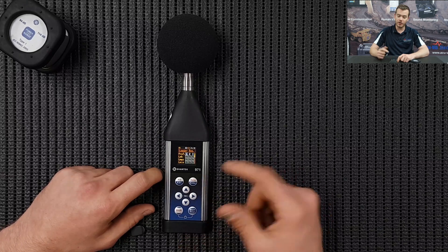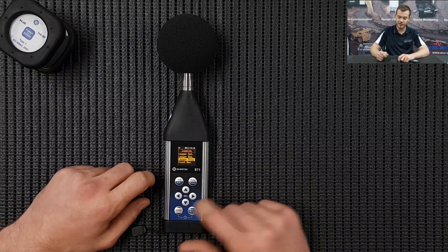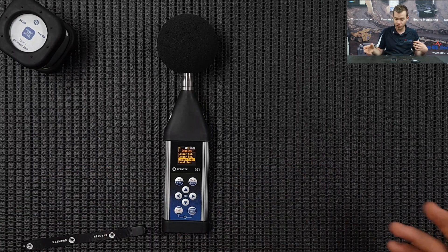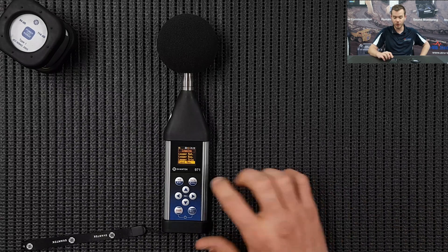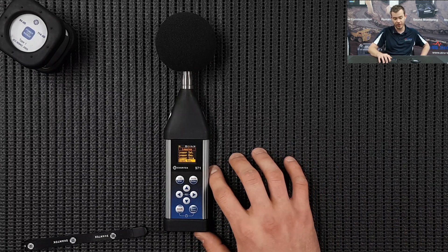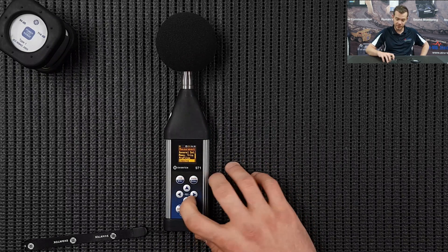Logger Results are all default - this is just what you see in the data at the end and you can change this as you please. Logger Trigger is in regards to the logger starting based off a trigger level. Event Recording is if you want to record some audio or voice notes - that's where you can set it up, but we're not doing that for today's measurement. Press Escape.